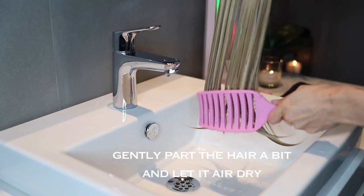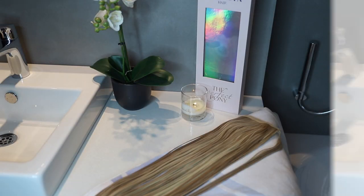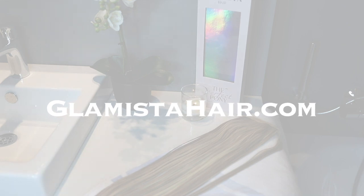Gently part the hair bit by bit and let it air dry. Now it should feel fresh and clean. Make sure to follow us on our socials at Glamista Hair and shop at GlamistaHair.com. Enjoy your day lovelies!